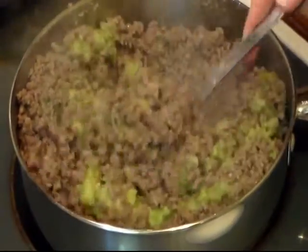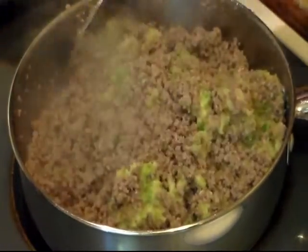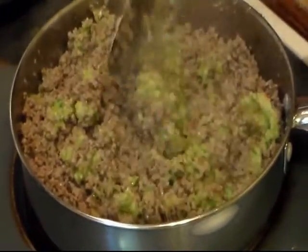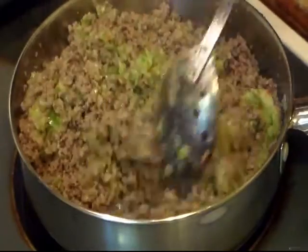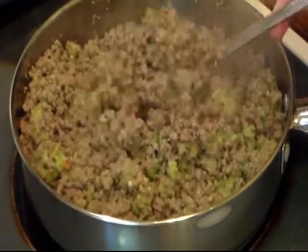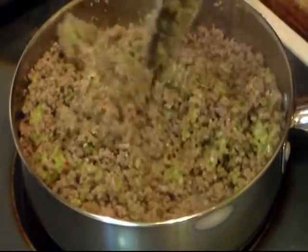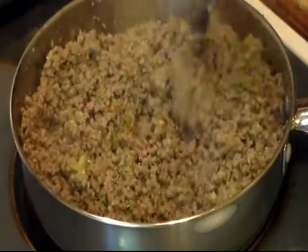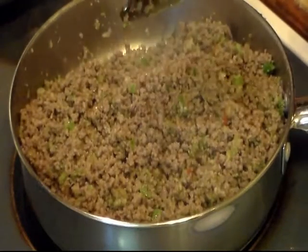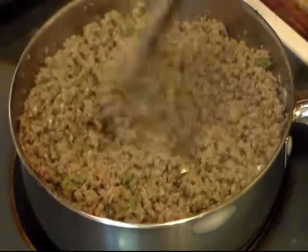If you just want to chop yours up, that's fine too. We want to sauté this for a little bit - about a minute. You can still see it in there but it's just not big old chunks. I'm on about medium, medium-high heat and I'm going to let this sauté up for about a minute.